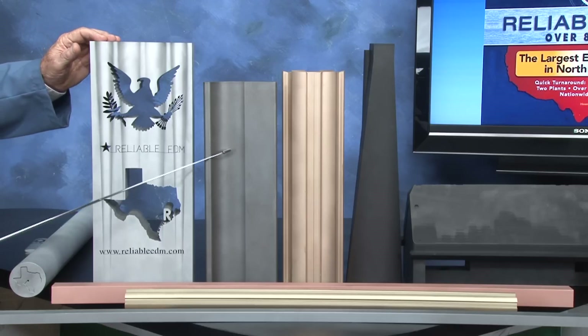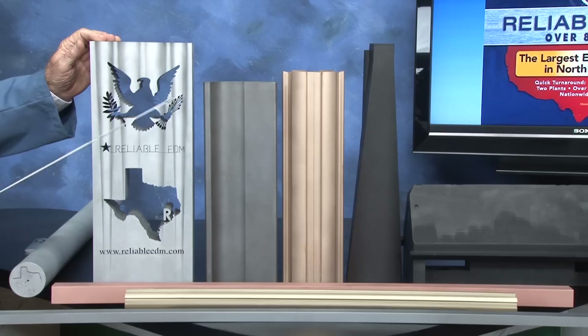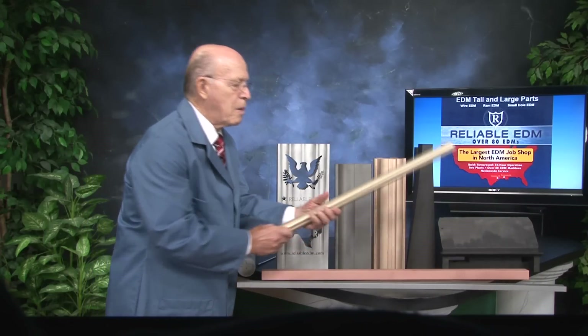Now these three parts were done on our conventional wire EDM machine. This is the height we can cut. But these parts, like this brass piece, we had to modify the machine.